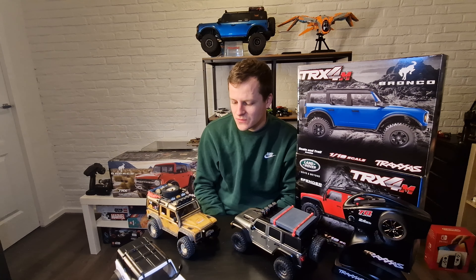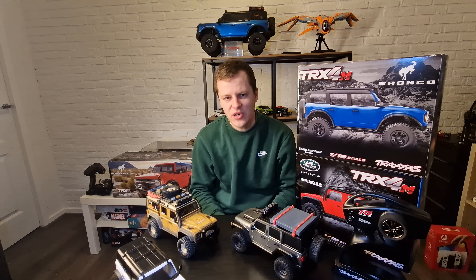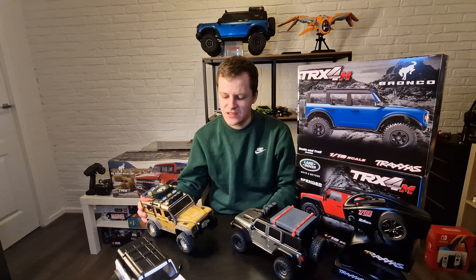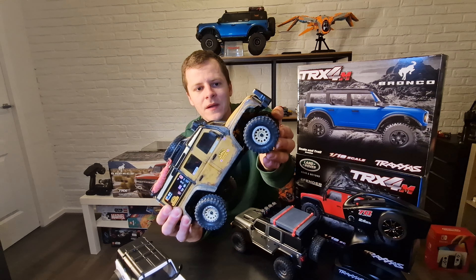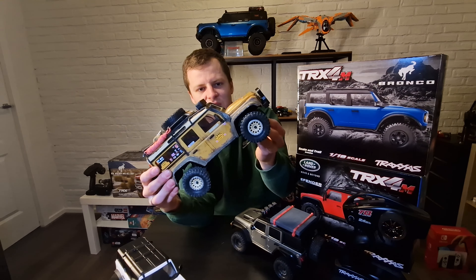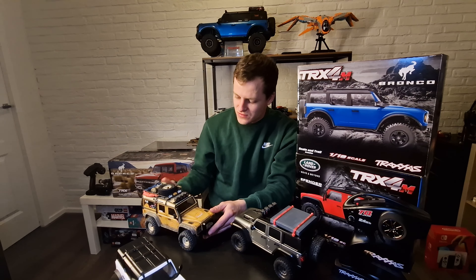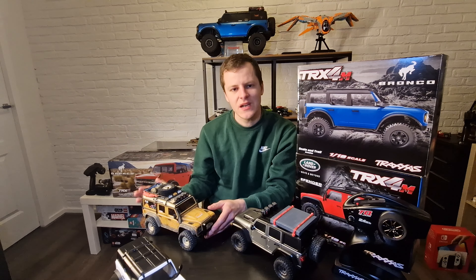Another thing I changed were the wheels, because stock the wheels spun inside the tires — they're not glued from the factory. So I swapped them for Traxxas Method beadlocks. On the Defender I painted them a tan color with a chrome bead, which I personally love the look of.